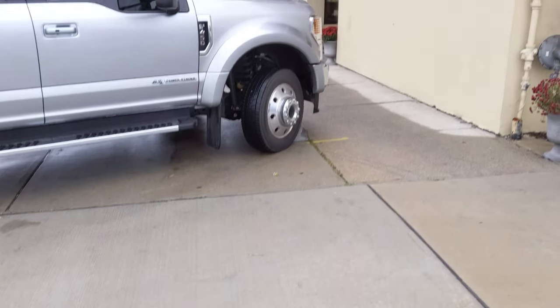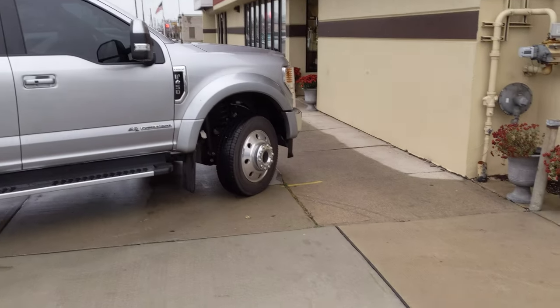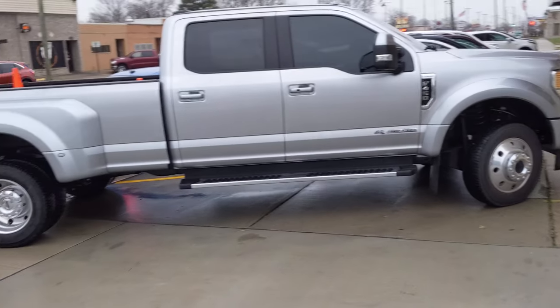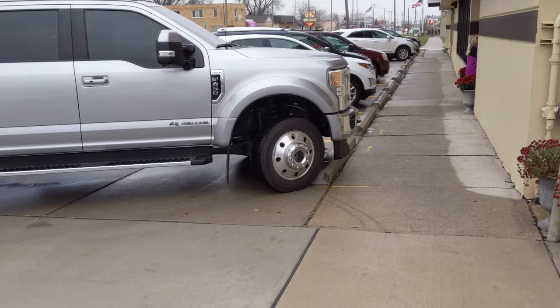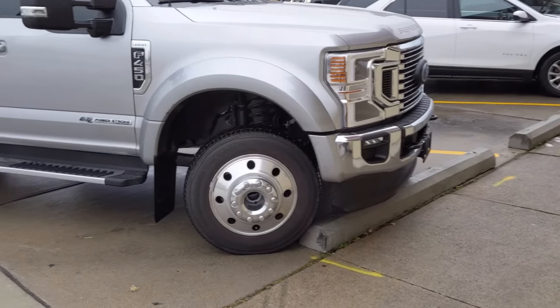Before I do any towing, I gotta pick up something for the old lady at the old East Detroit Bakery. The old F-450 fits pretty good — tight parking. But yeah, truck looks good.